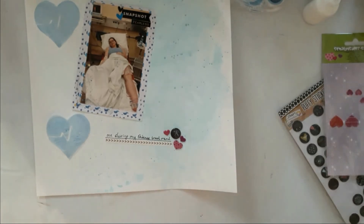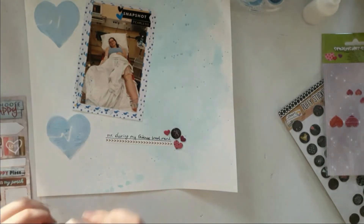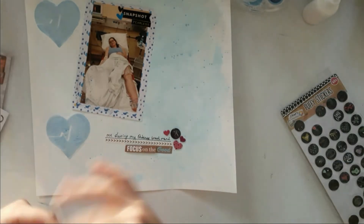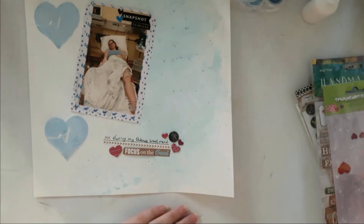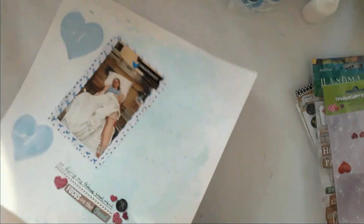I add a Tim Holtz tiny word sticker, because that's just what I do. This is a 3D sticker I got at Seaman — something like that, I never know how to pronounce the shop. I have multiple hauls from there, so you can check that out in my haul videos playlist.